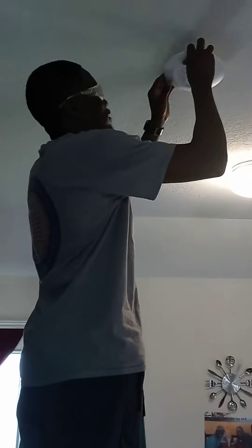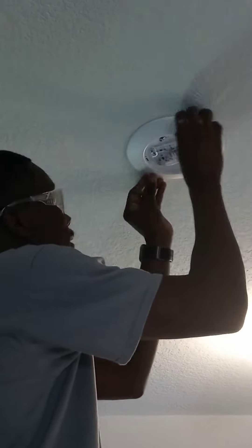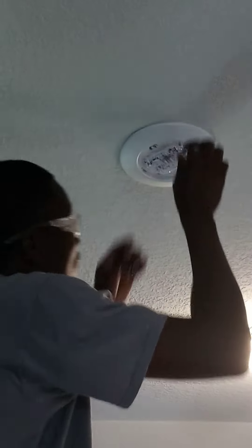Here we have Dion the electrician at home performing a service. The old light was not working and he's installing the new light in the kitchen. That one is the LED — they call these LED can lights.